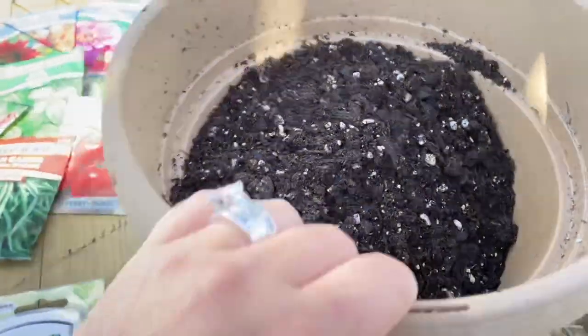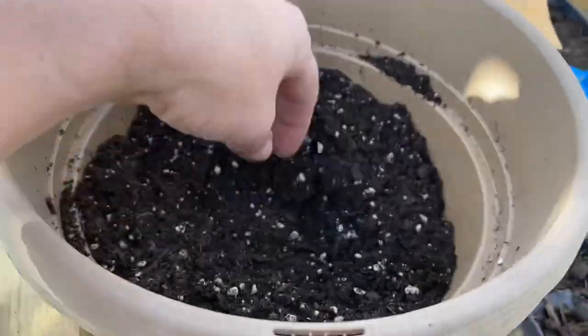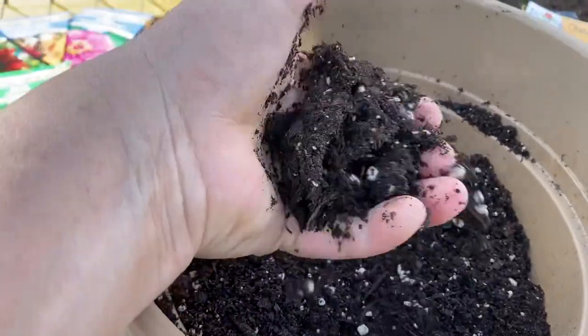Today I'm going to go ahead and plant all of these seeds in my new Burpee super seed tray. Let's get started — I will go through all these seeds one by one with you and let you know their germination, planting depth, days to harvest, and their spacing. I just got some of my Happy Frog.